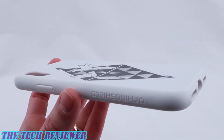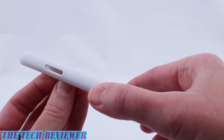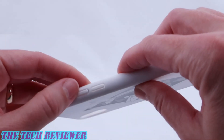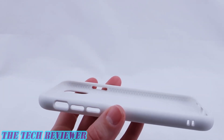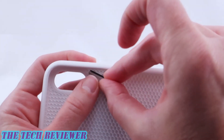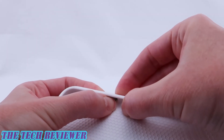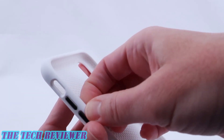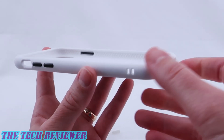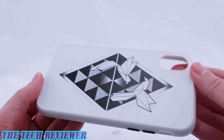If you decide to spring for the extra $2.99 and want to switch out your buttons, it's actually quite easy to do. With your phone out, simply press in the existing buttons to remove them, then take whichever buttons you purchased and from the inside just press them into place. So that gives a cool look — for example, black buttons on the white and black case.